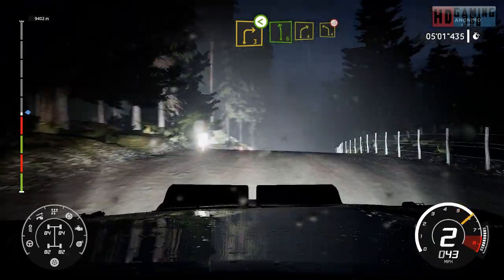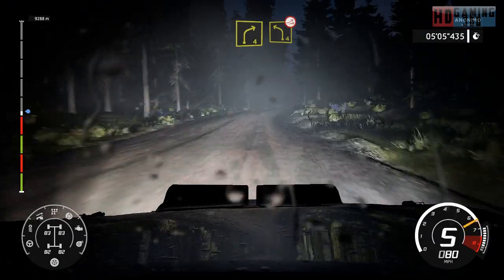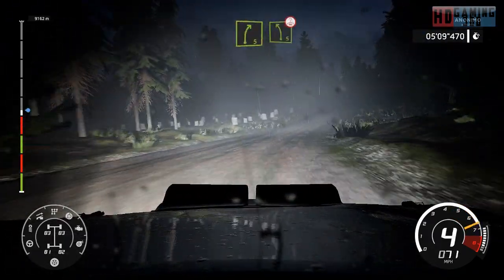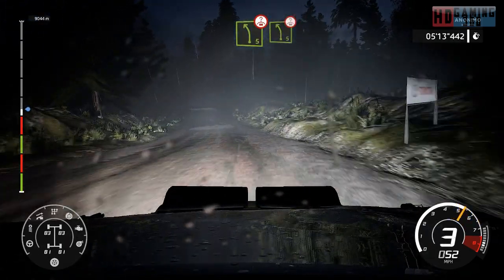And right 5, short into right 5, short into left 4, jump over crest.